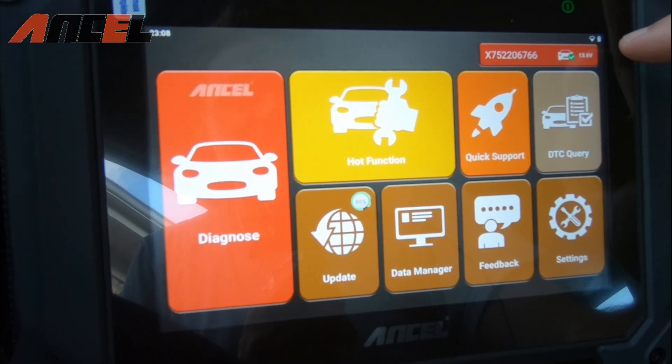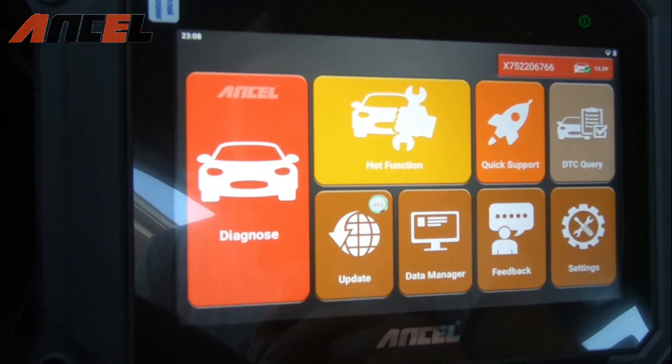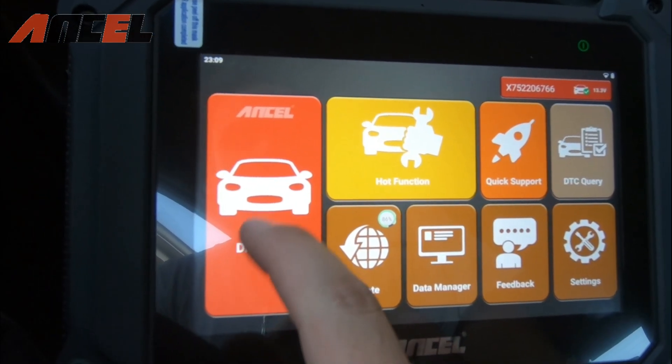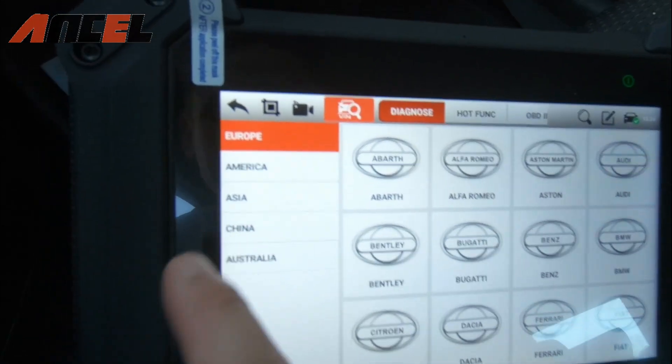That noise you just heard means our vehicle is now linked. Let's turn the key forward and talk about the most important features — the Diagnose and the Hot Function. We're going to hit Diagnose, and you've got all sorts of makes and models listed.